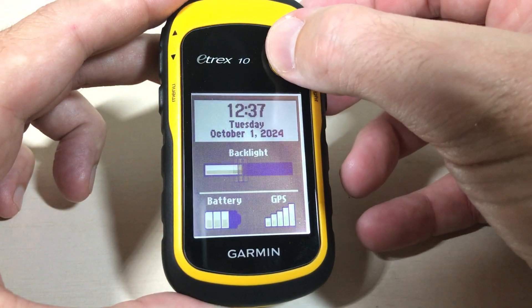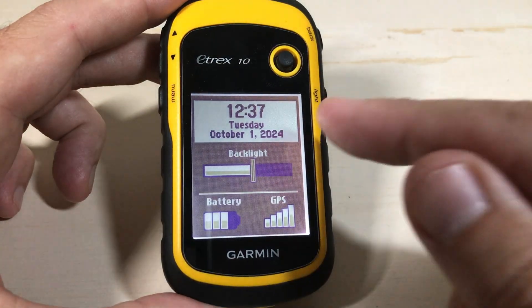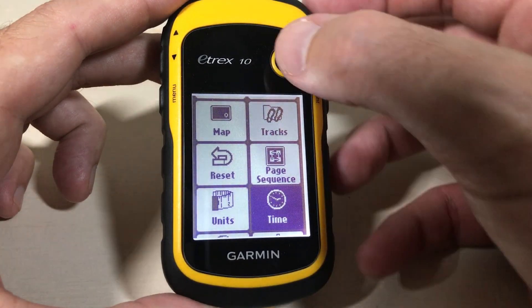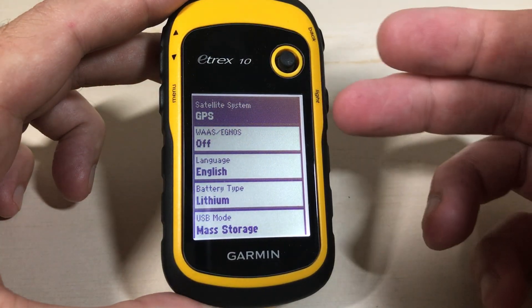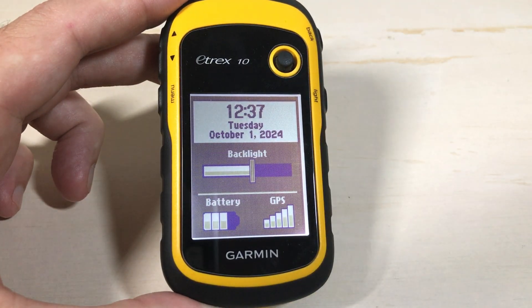You can use this toggle here to adjust your backlight brightness. That's how you can see your date and time. It's going to time out after a couple seconds. No matter if you're in your map or your system settings or anything like that, you can always press the light button and it will show you your date and time.